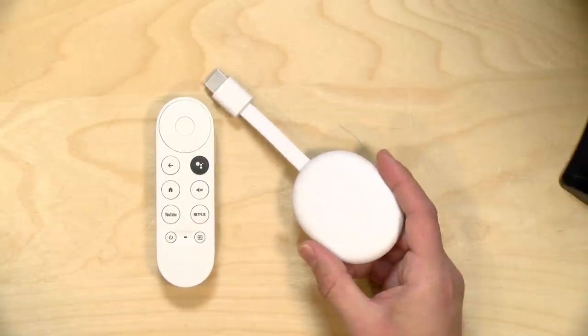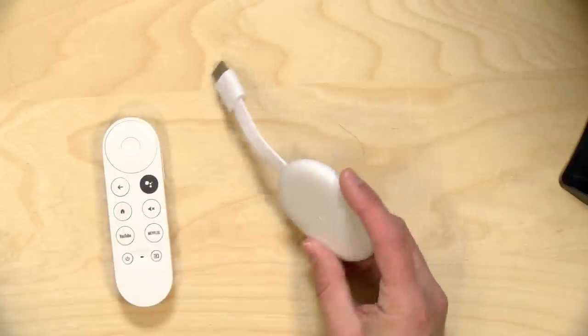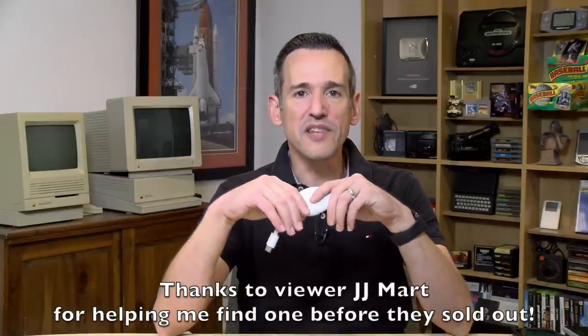This behaves just like a Chromecast in that you can take content from your mobile phone and stream it to your television, but in addition to that it has its own interface with a remote control — so it performs a lot like a Fire TV Stick or a Roku, running a special version of Android TV. In the interest of full disclosure, I paid for this with my own funds. All opinions are my own; no one is paying for this review.